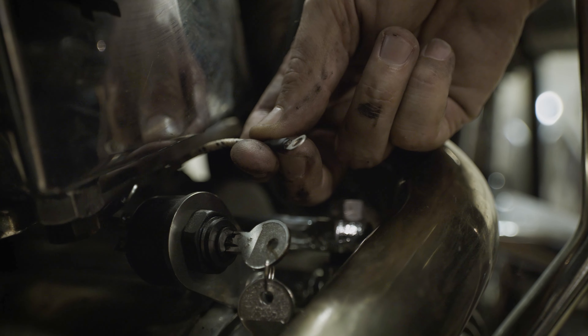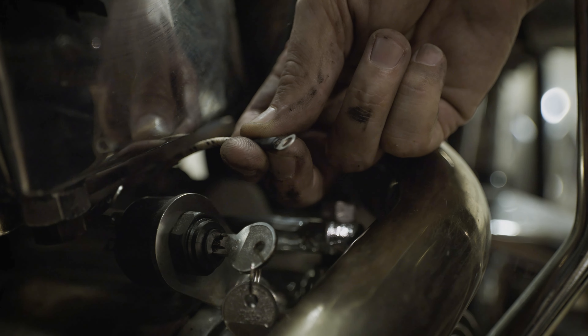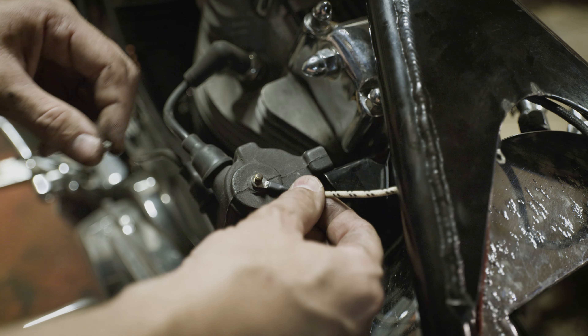Next, you'll run the white power wire for the coil. This will go from the A terminal on the key switch to the top terminal on the coil.